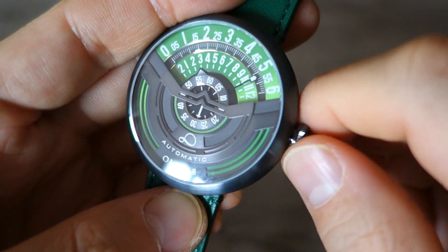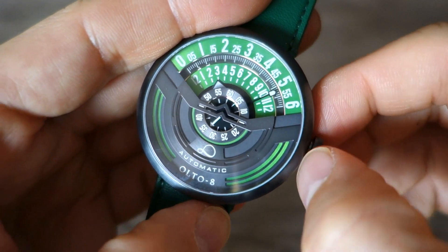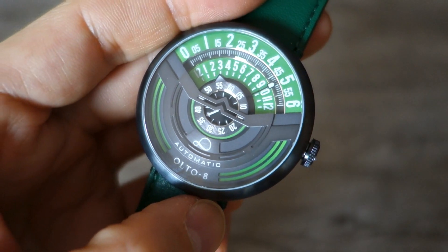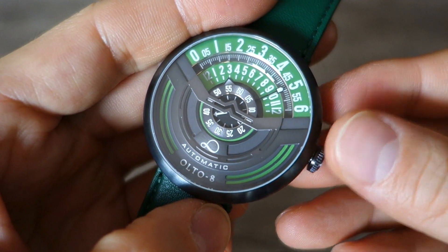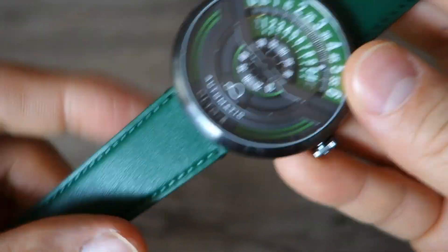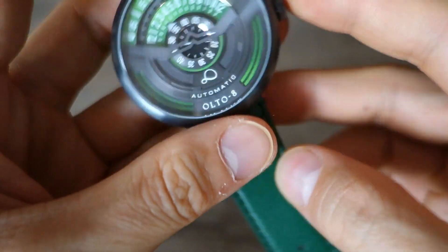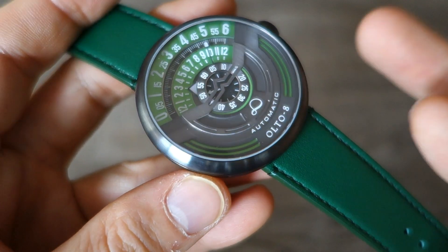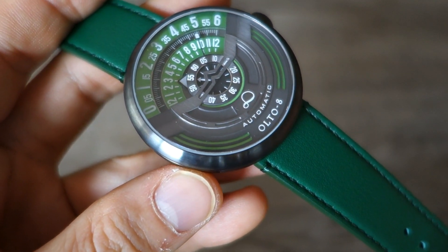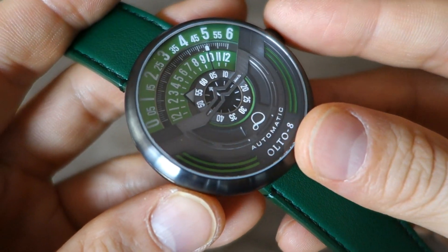It's not a screw-down crown either — it winds in the zero position, pull out to the first position for the ghost date, and second position for time adjustment. The water resistance rating is 50 meters, so they haven't gone for swimming depth. With a leather strap you wouldn't want to anyway — this is really just rated for splashing or rain.